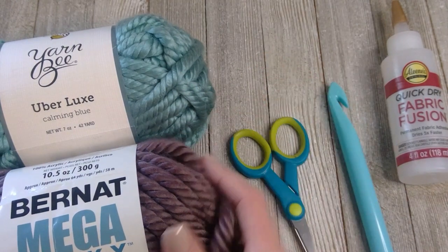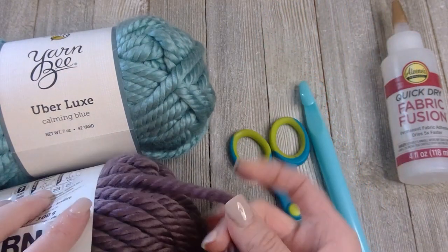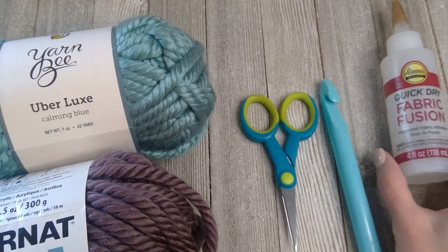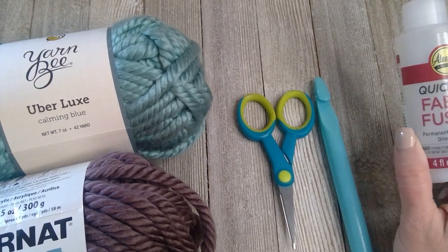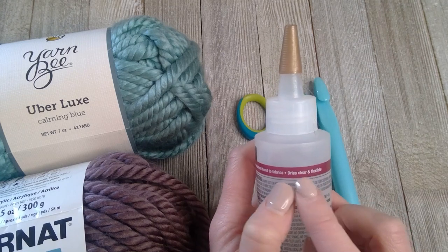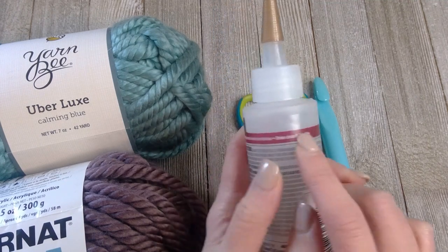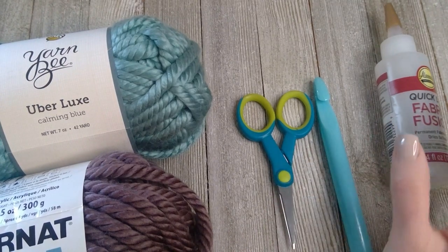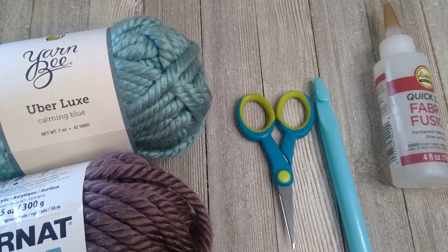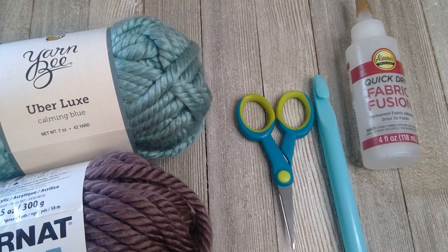When the yarn is this thick it does all the work for you. I use the size U crochet hook — it's very large and works with that giant bulky yarn. You'll also want scissors to cut the yarn at the end of the project, and fabric glue. Make sure to find fabric glue that dries clear and dries flexibly, because hard-drying glue will make the cowl uncomfortable and scratchy. Flexible dry glue is invisible and you can't even feel it.